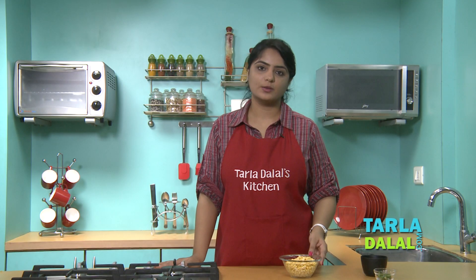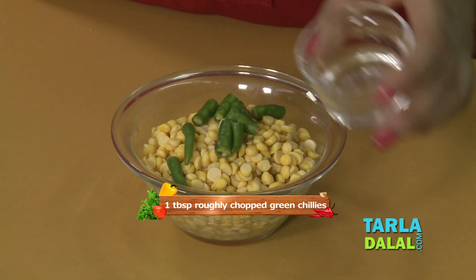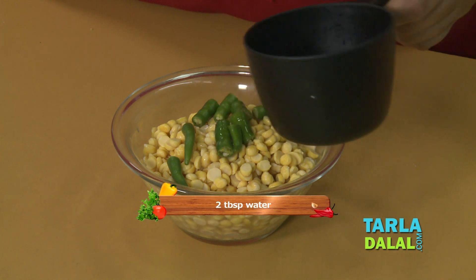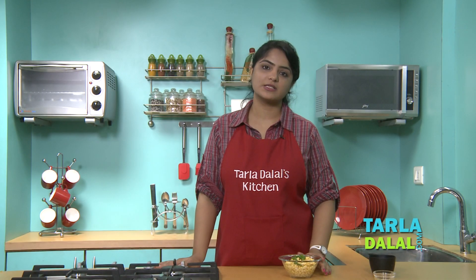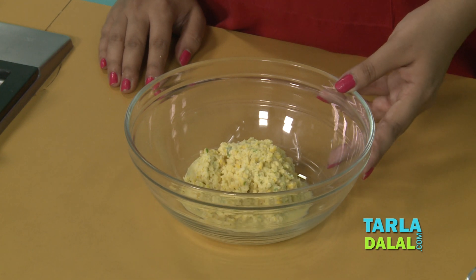Here I have taken 1 cup of soaked chana dal, to that I'll add roughly chopped green chillies, little water and we'll blend in a mixer to a coarse paste. And here our chana dal coarse paste is ready.